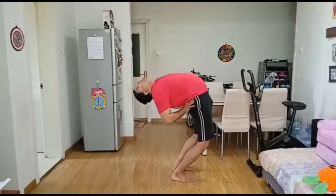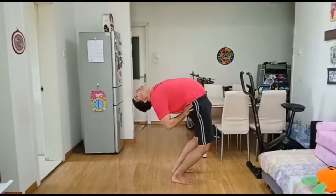Exhale, come to the original position and relax. You can have two or more rounds.